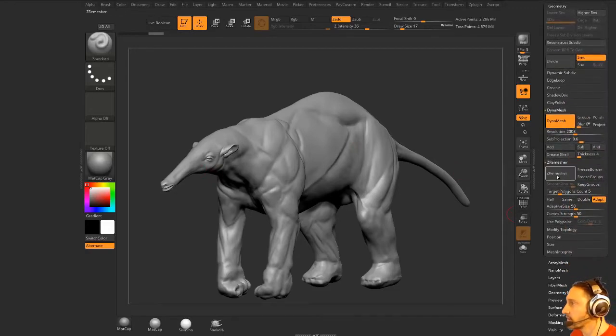Go down here to ZRemesh. Target polygon count of five is fine. I'm going to keep my adaptive size up just a little bit — that's going to build in some more edges around these edge changes. Curve strength I don't think we're going to use, but we are going to use poly paint so I can do color density.